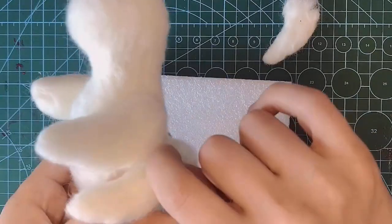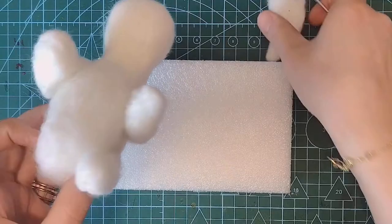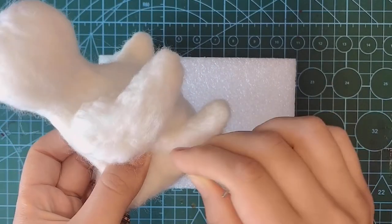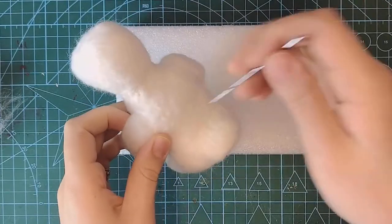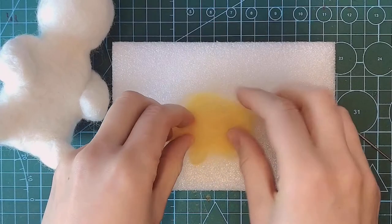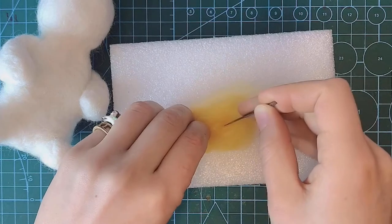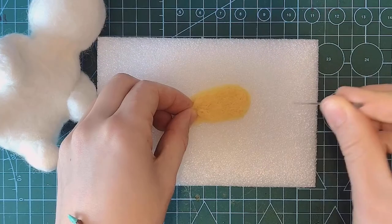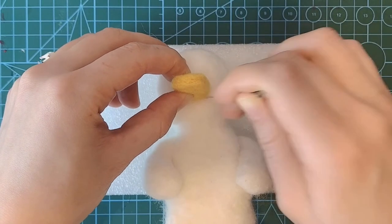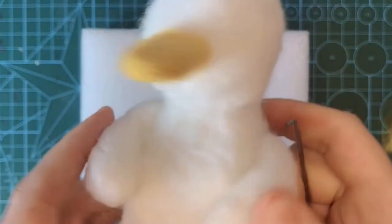Once you're done with both feet, it's time to put everything together. Just make sure not to hurt yourself using the needle. I have to admit that I accidentally punched myself a couple of times with the needle, especially in the beginning — please be careful! Next I used some of the yellow wool to make the beak. That was actually quite easy because it's very small and very flat. Once you're satisfied with the beak, the last step is to place it on top of its face. Make sure to spend some time securing it, otherwise it is likely going to fall off pretty quickly.